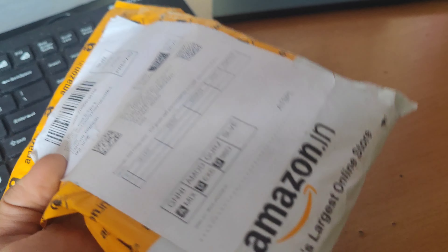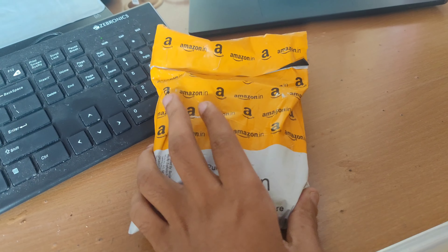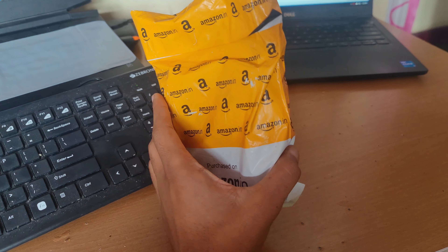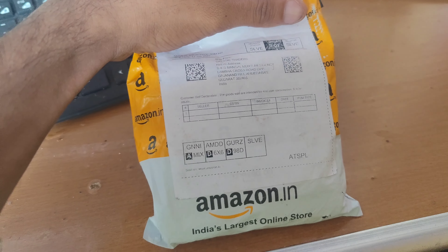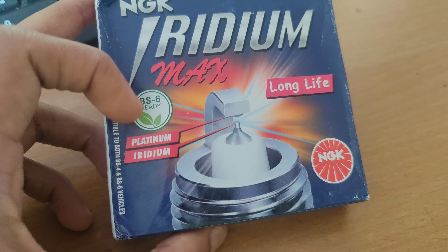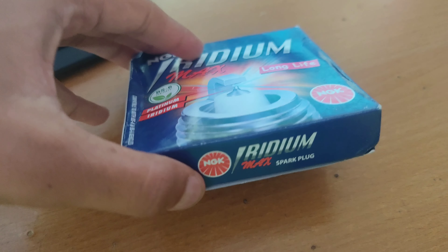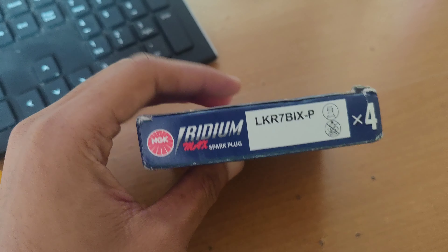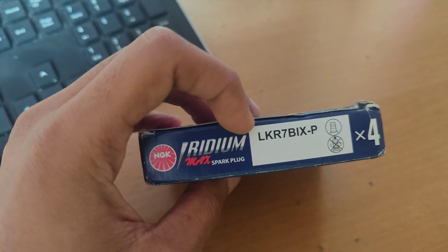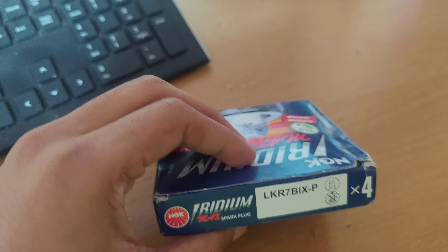Welcome back to my YouTube channel guys. This is the NGK spark plug — you can see it's BS6 ready. If you want to buy this, I will add a link in the description. In this box we have four pieces but we will use only three.